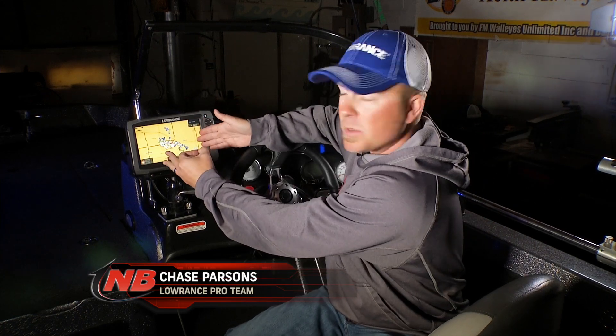One of the things that you can do with these Lowrance Gen 3 units — actually the Gen 2s as well — is export your waypoints by region. I really think that's a pretty cool feature. For instance, I have Devil's Lake on right here and I only want to carry one SD card for all the Devil's Lake trips that I make from year to year.